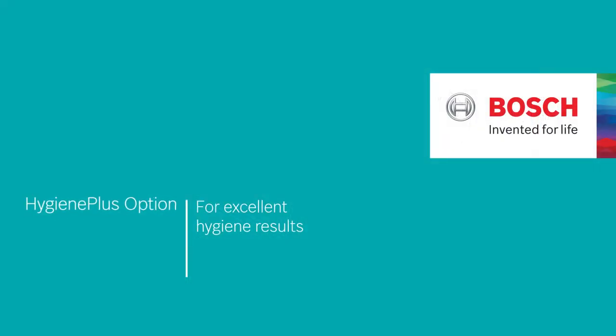This is the Hygiene Plus option for excellent hygiene results. Bosch. Invented for life.